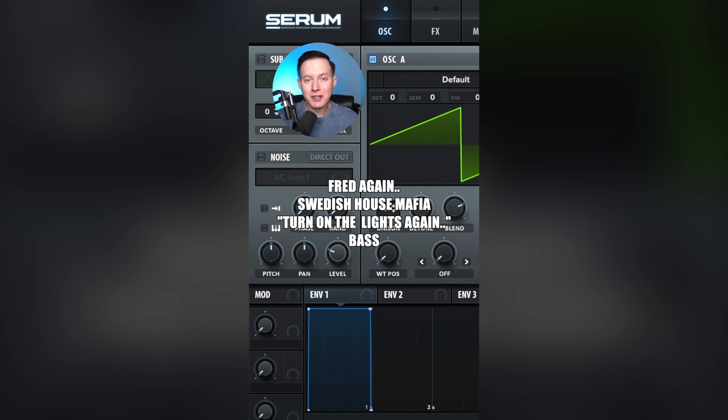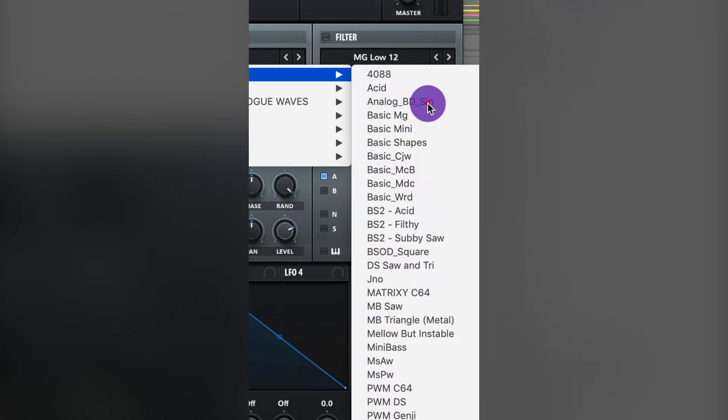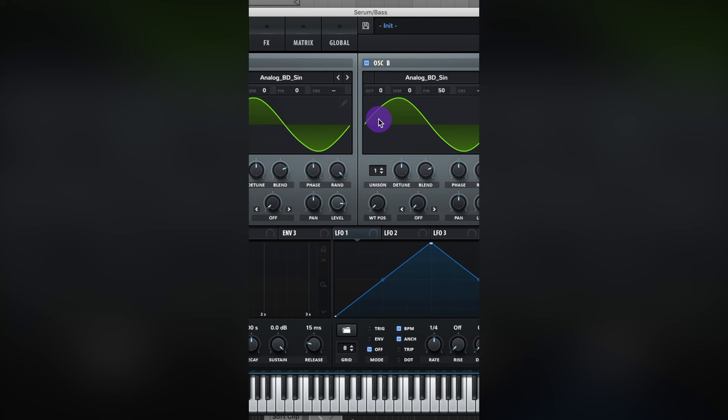Let's make the bass to Turn On The Lights Again by Fred Again and Swedish House Mafia. You'll probably need headphones to hear this because it's a pretty low, subby sound. For oscillator A, let's go analog BD sine and raise this level up a bit. Turn on oscillator B and also do analog BD sine. This bass has a wobble effect — to create that, raise up the fine tuning of oscillator B, which puts it slightly out of phase with oscillator A, causing the two waveforms to cancel each other out at certain points. There you can hear that wobble.